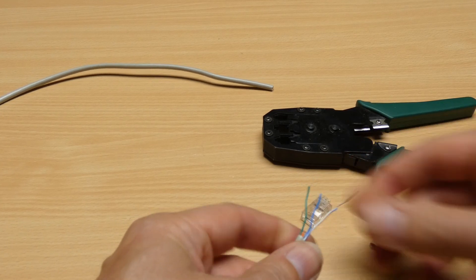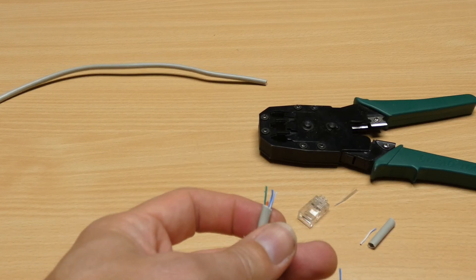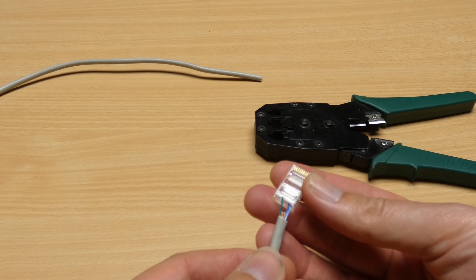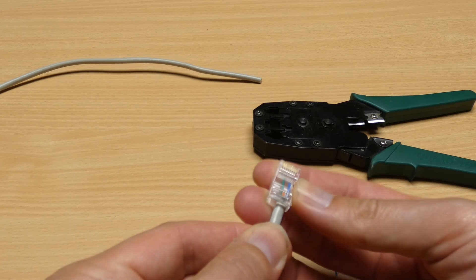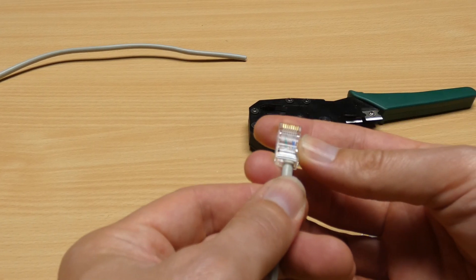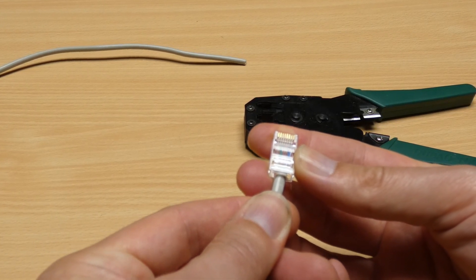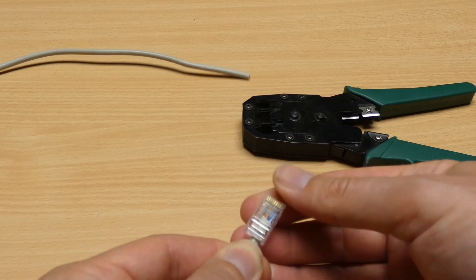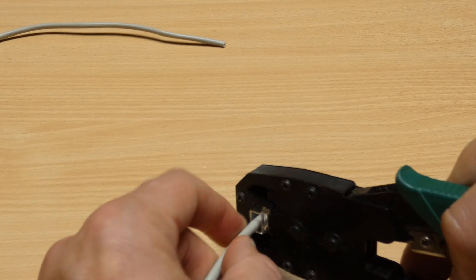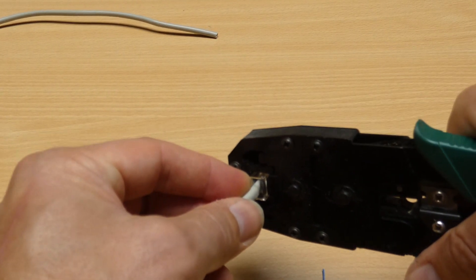Now we need to make these roughly the same length and feed them into the housing. It's pins number 3, 7, and 8 we need — 7 and 8 are easy because they're on the right-hand side next to the lock, and 3 is a little bit more delicate. One, two, three — push them home and then use the crimpers, being careful not to crush the socket. Give it a squeeze — nice and solid.